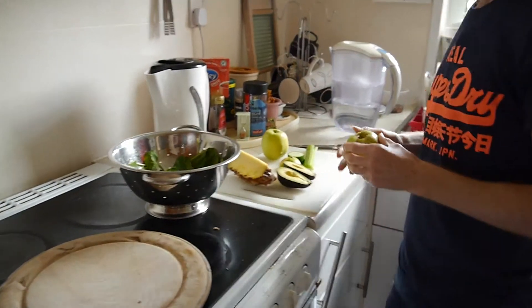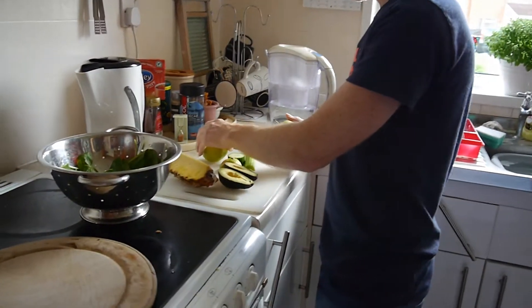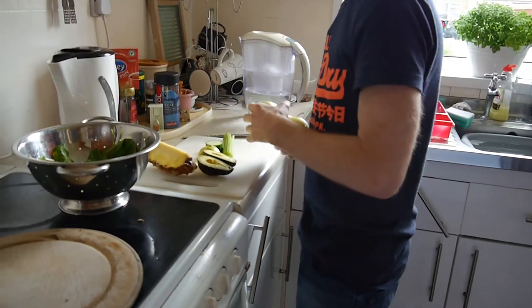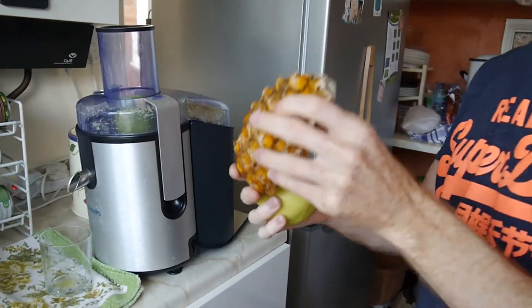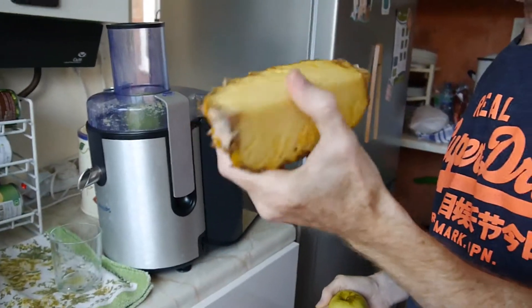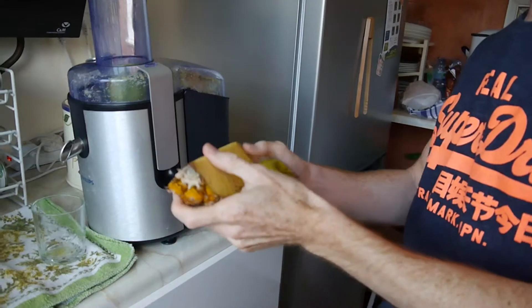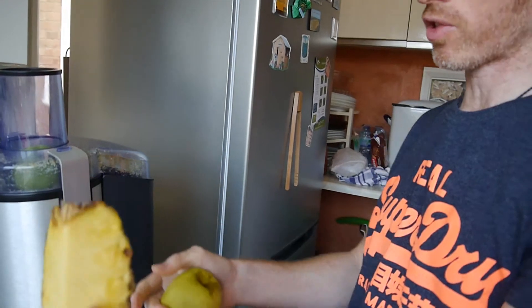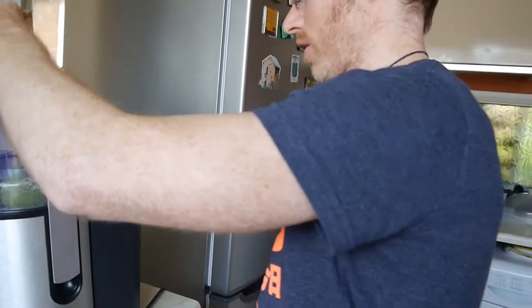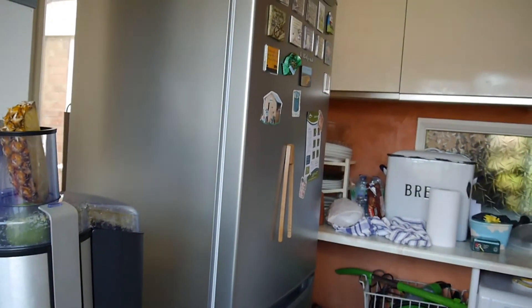Right, so now we're going to do the Turbo Express. I'm going to start off with two apples and a pineapple. I'll put the apple in first. What's good about these juicers is you don't have to worry about chopping up the pineapple too much — you can basically keep all the skin on. You don't have to take the tops off. Just keep the skin on and the juicer will deal with all of it. Let's chuck it in.